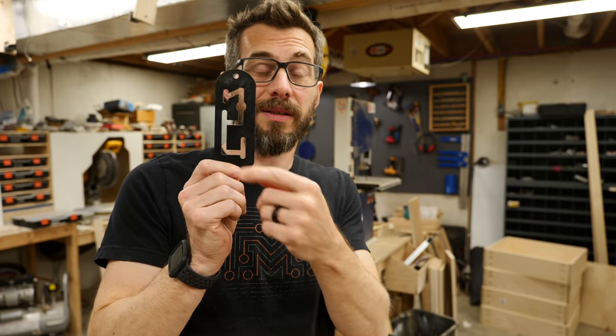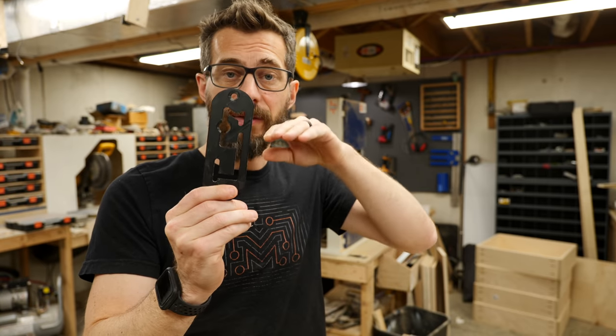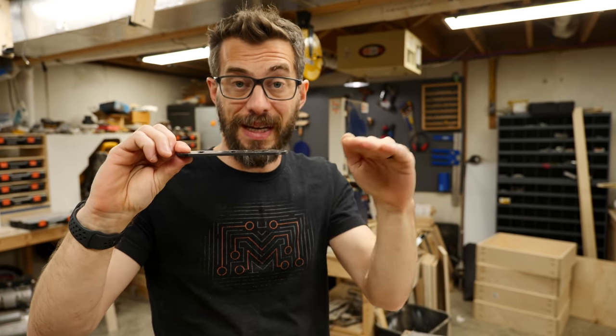Now that I've redesigned this and got these on the printer, while they're printing we're going to go ahead and route the holes for this to go into. The area where the actual puzzle is will have a deeper pocket so that the screw head can go down through it. Then on this top section, we'll just route down the thickness of this material so it sits flush with the back of the frame.